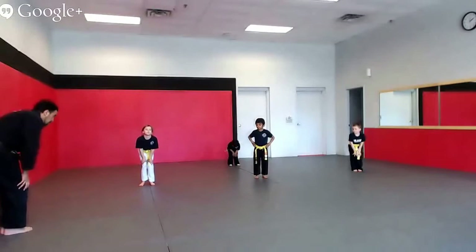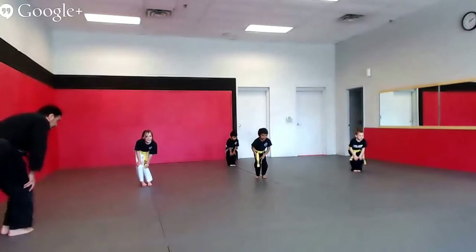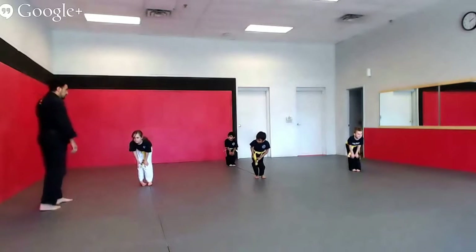All right, move your knees in circles, ready to go — one, two, three, four, six, seven, eight, nine, ten. The other way — one, two, three, four, five, six, seven, eight, nine, ten.